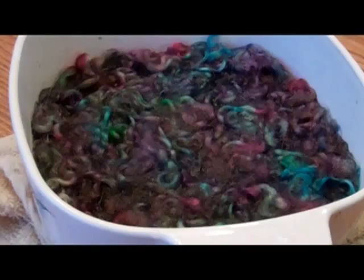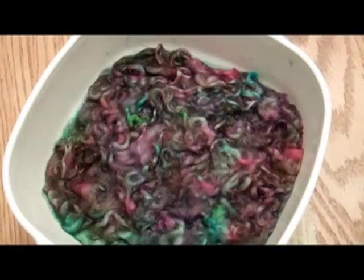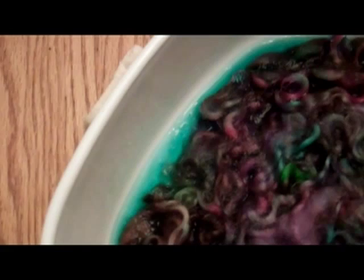This has soaked up all the dye it's going to and it is now ready to be rinsed. If you take a look at the water, you can see it's nowhere near as dark — there's still some blue in there, but there was a lot of blue to start with, so it's pretty much soaked up as much as it's going to. I'm going to go ahead and start rinsing.